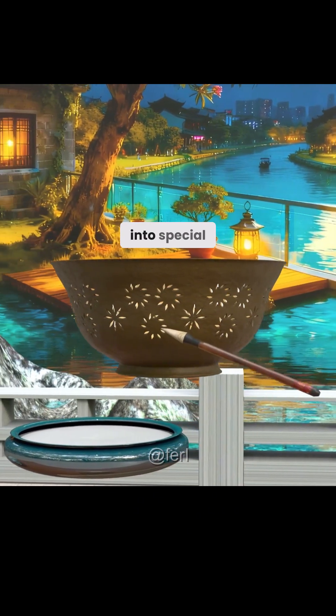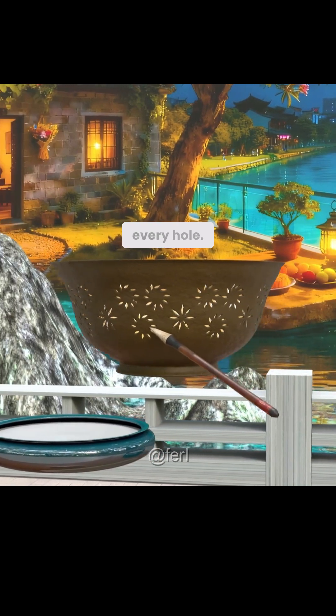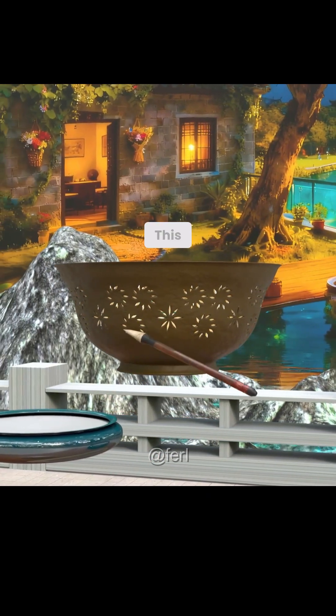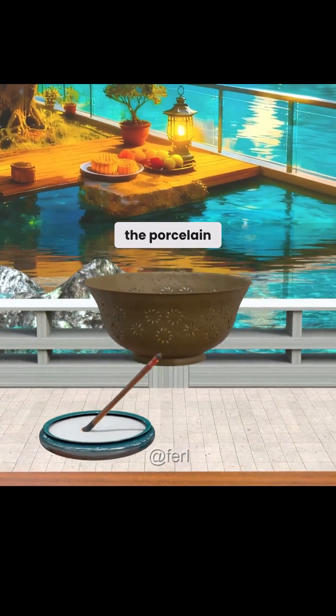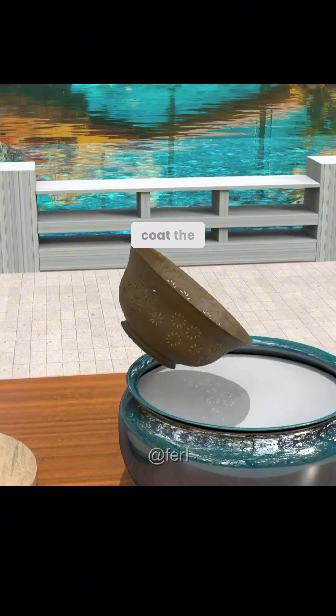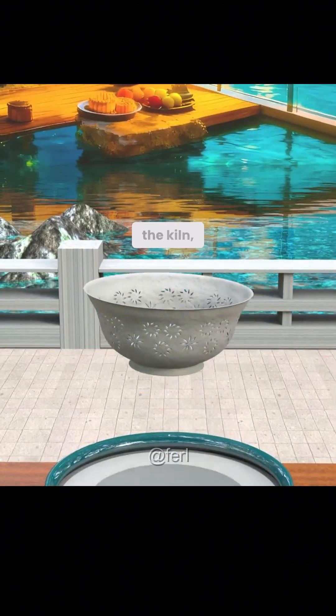So you dip a brush into special oil and coat the top and bottom of every hole. You wait for it to solidify, then repeat. This layering must be done eight times until the filled oil is perfectly level with the porcelain body. After that, you coat the entire bowl in oil again. Only then can it go into the kiln.